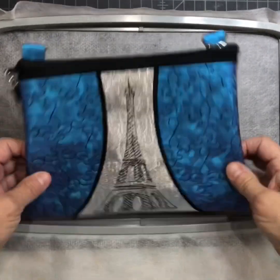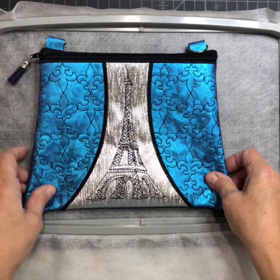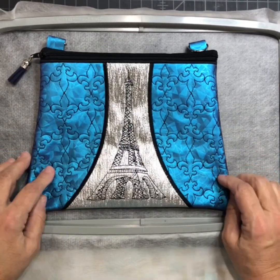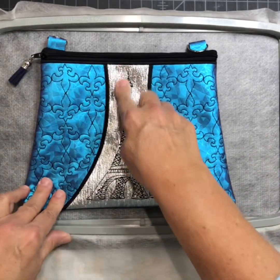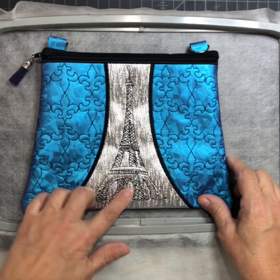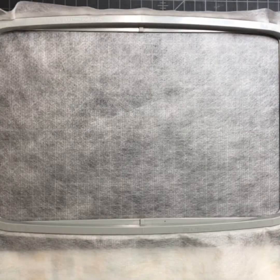Hi, today we are going to do this bag, the Parisian, and we're going to do it out of fabric and batting with just a center of vinyl. I have my no-show poly mesh hooped and I'm going to stitch the placement.